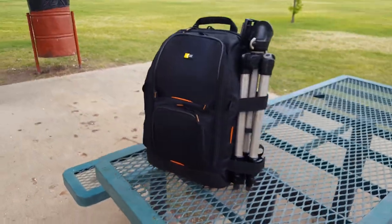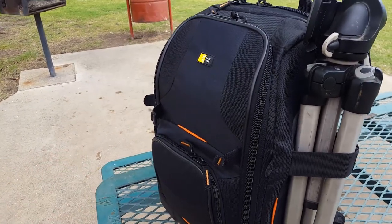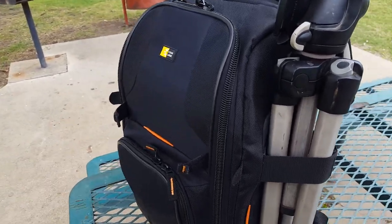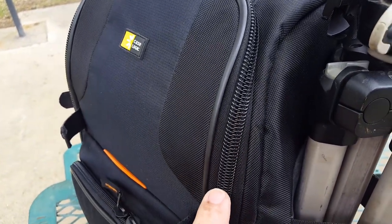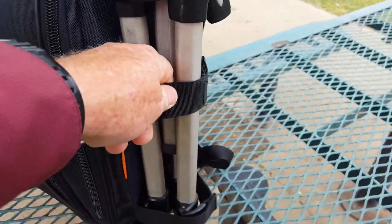I bought this off the internet and at first I really didn't like the bag because I felt like it was really compact — I thought it was bigger and would carry more. But there are a few things I like about it. First of all, look at this heavy-duty zipper here — this is pretty heavy-duty with big heavy-duty zippers.